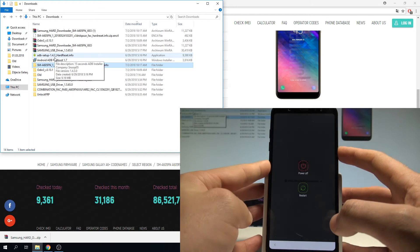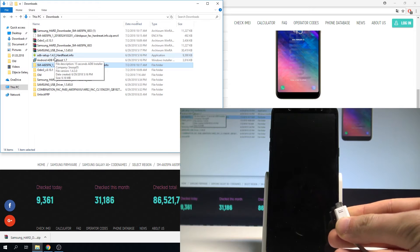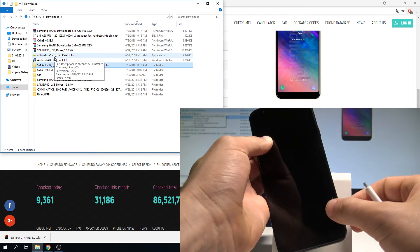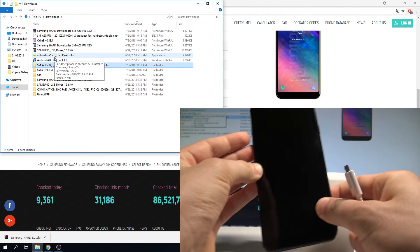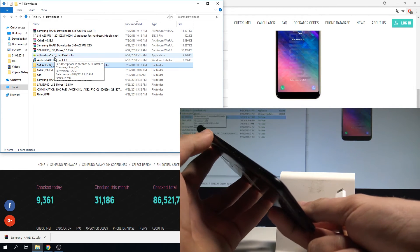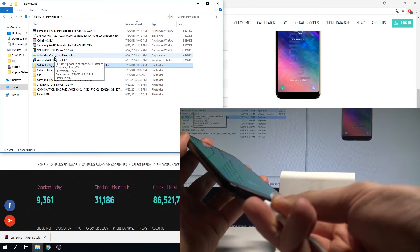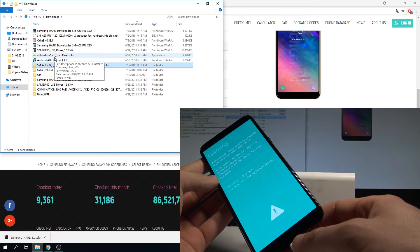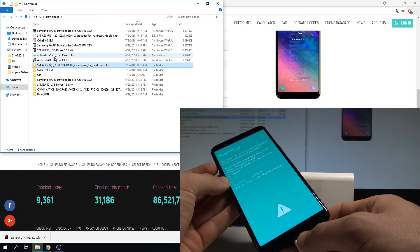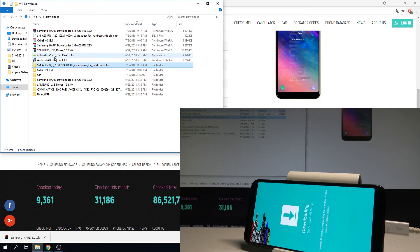Press the power key, choose power off, and tap power off again. Then connect your micro USB cable to your PC. Start holding together volume down and volume up, and while holding those two keys connect your device via micro USB cable. A warning message pops up — press volume up and the device is in download mode.